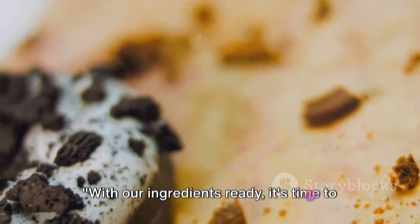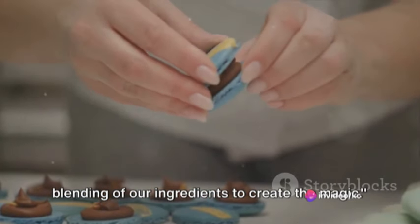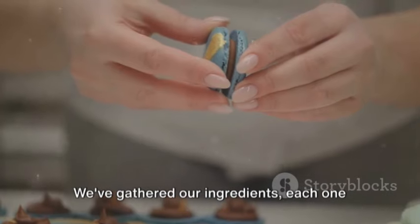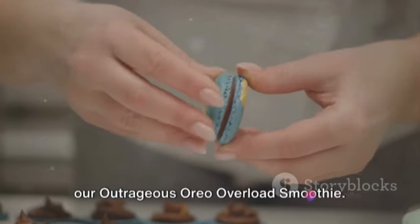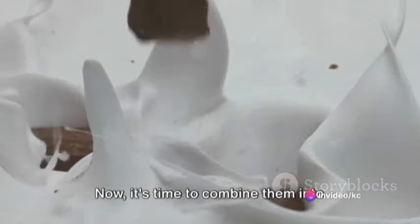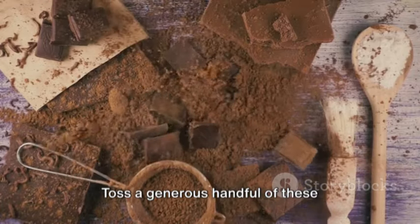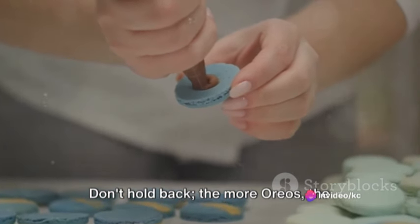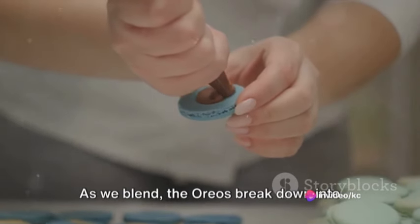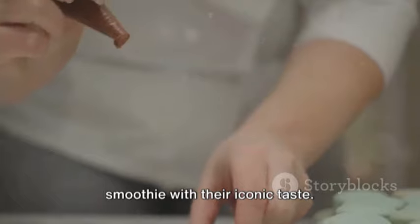With our ingredients ready, it's time to dive into the world of blending. Now comes the exciting part — the blending of our ingredients to create the magic. Let's start with the star of our smoothie, the Oreos. Toss a generous handful of these chocolatey, creamy cookies into the blender. Don't hold back — the more Oreos, the richer the flavor. As we blend, the Oreos break down into tiny bits, infusing every sip with their iconic taste.